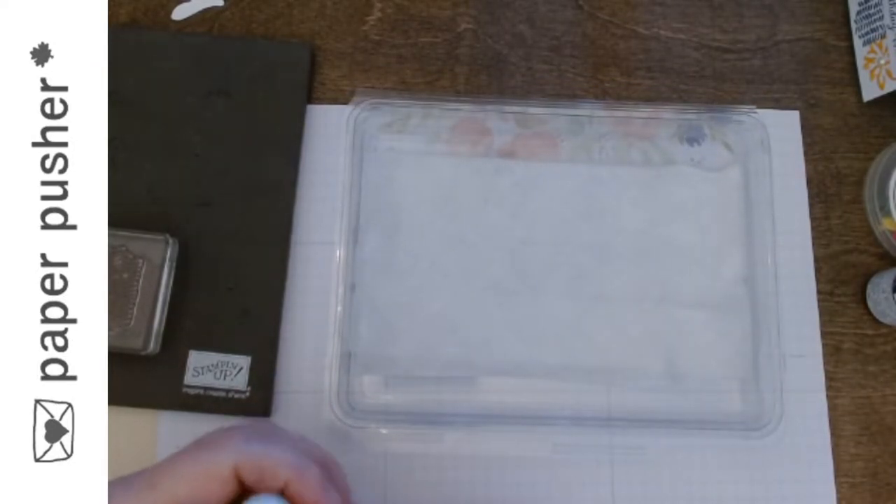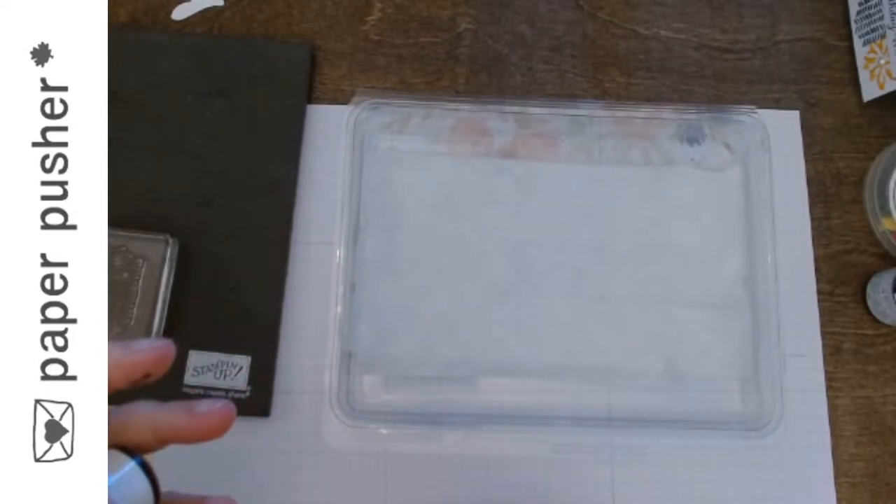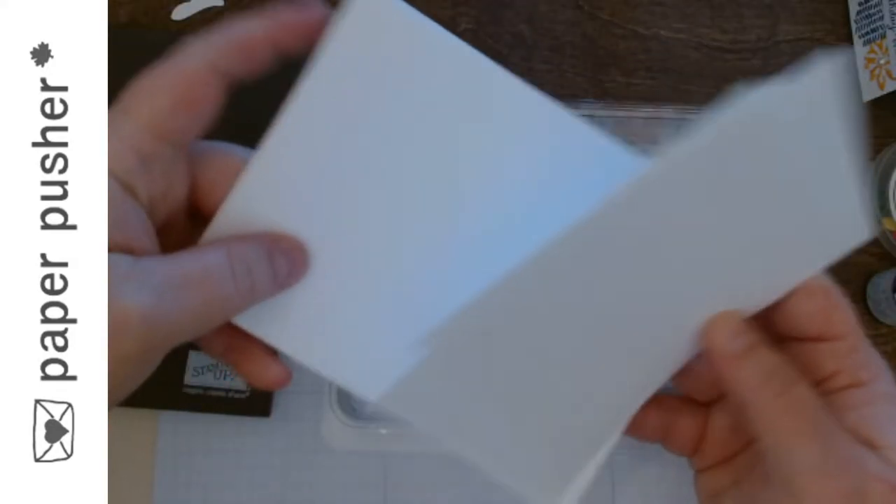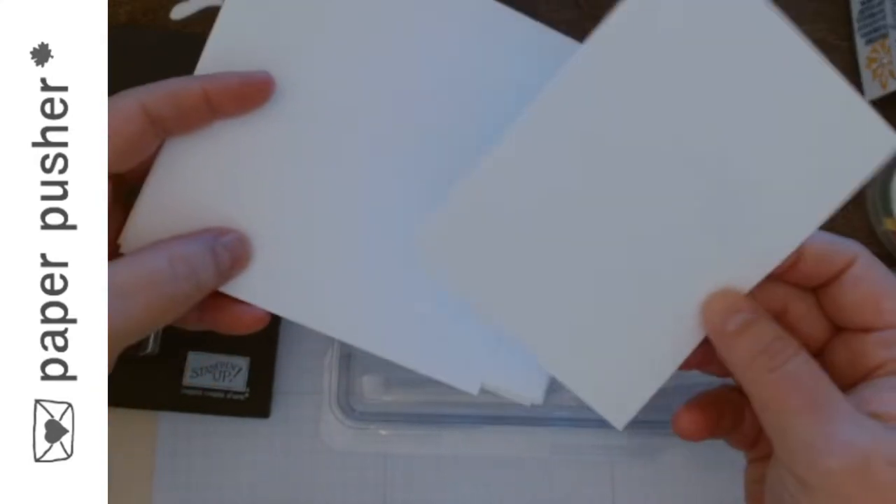I want to stamp it more than once. You could do this whole process just to stamp one stamp, but I'm going to stamp it more than once. What I would recommend — because every time you do this you are not going to get the exact same thing, it is never going to be identical — is if you're going to do this, even if you just need one card, prep a bunch of extra pieces of cardstock and make the most of it. Have your envelopes nearby so you can stamp on the envelope.